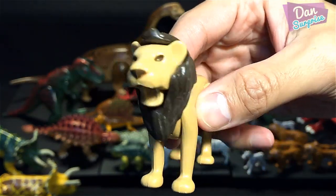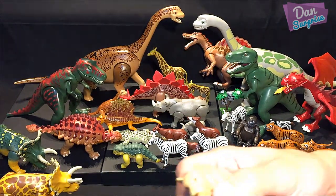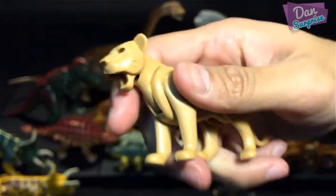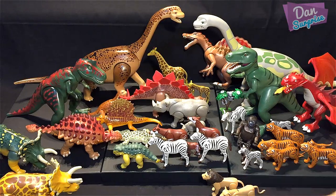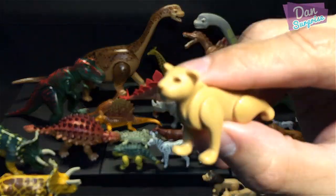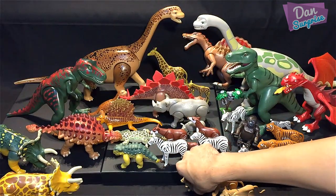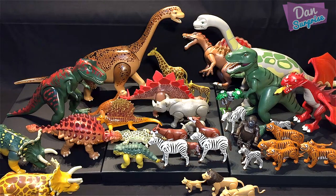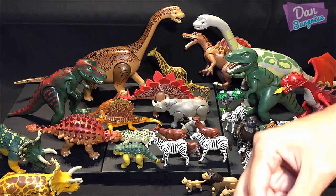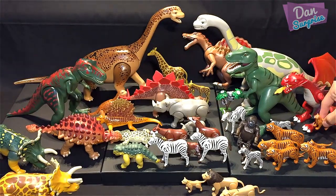Here's the male lion, and of course the lioness — just like Simba and Nala from Lion King. We also have a baby cub, really cute. There's another tiger cub here too, so I'll bring him back to his family. We have four adult lions and two baby lions.